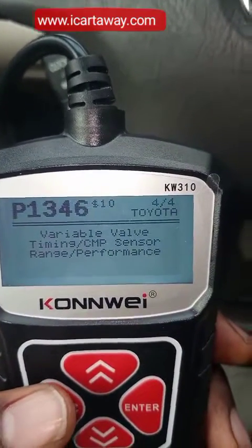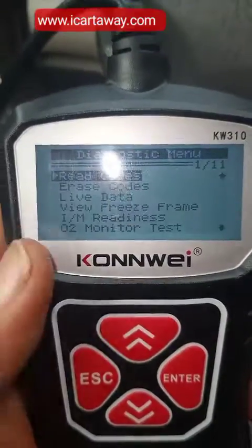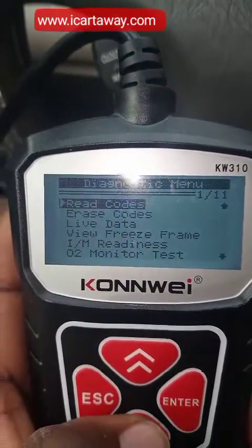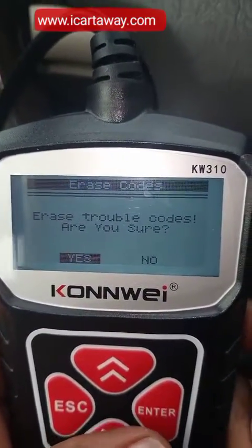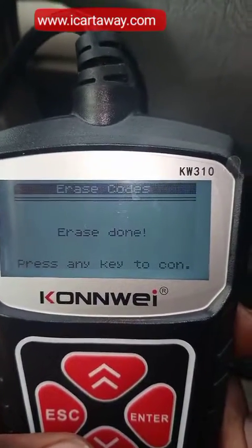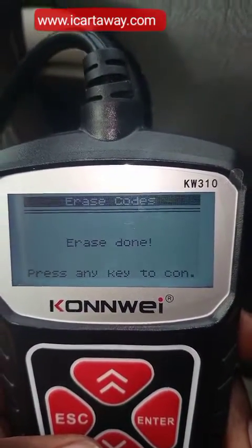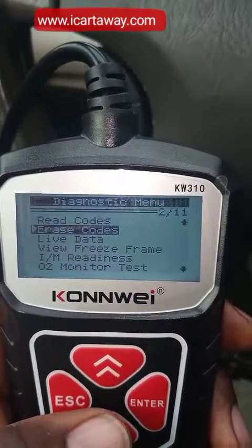So these are all the codes. I can actually erase the codes — press enter. Erase done. You can see it has erased the codes.